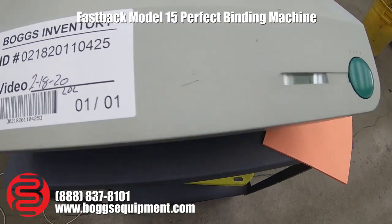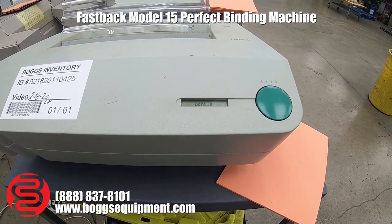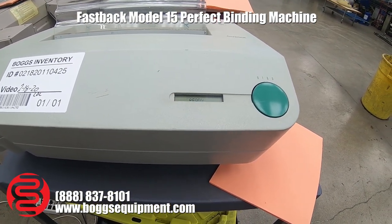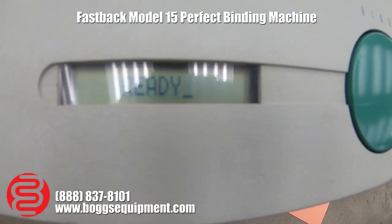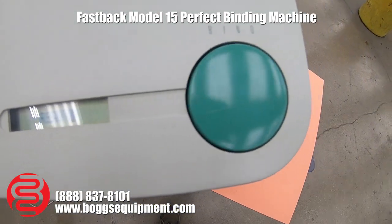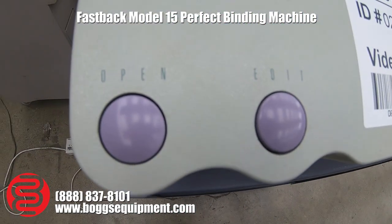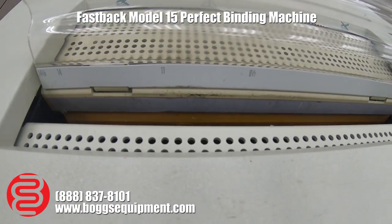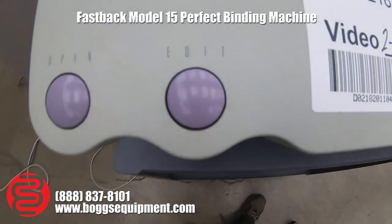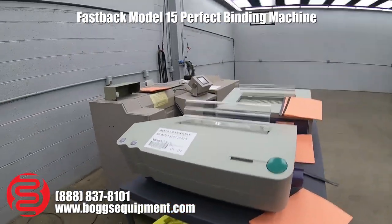Here we have a Fastback Model 15 binder. It's powered by 115 volts AC and has an LCD screen to show the status of the machine. There's a green button for binding, a button to open the clamp, and an edit button to adjust your settings. I'll demonstrate it operating now.